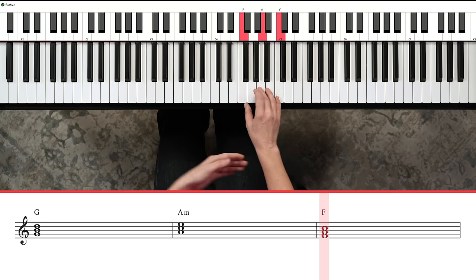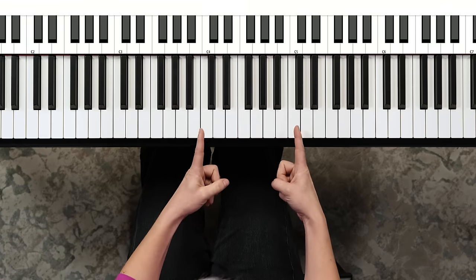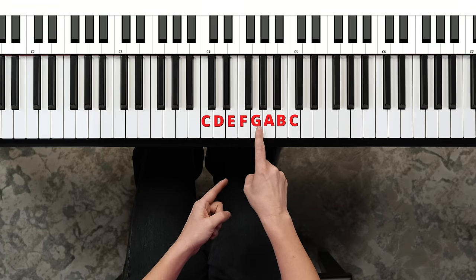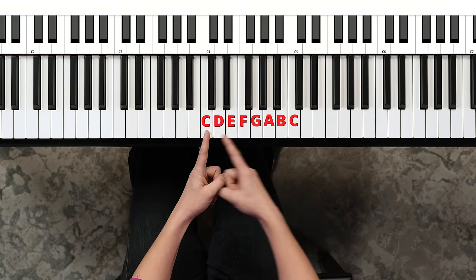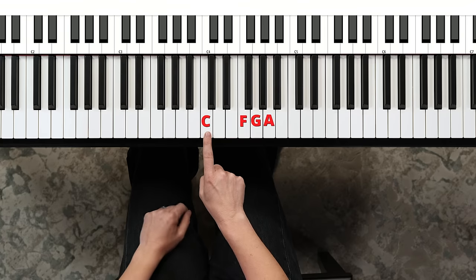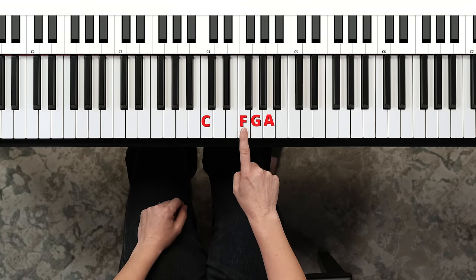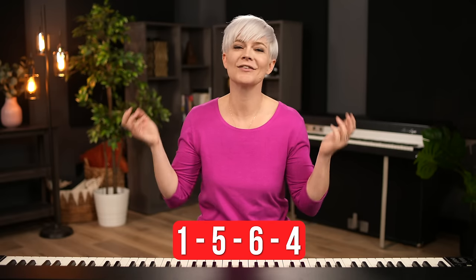These chords are the foundation of pop music. Looking at the C scale — one, two, three, four, five, six, seven, one — these pop chords are built using the first, fifth, sixth, and fourth notes of the scale, which is why it's called the one, five, six, four progression.